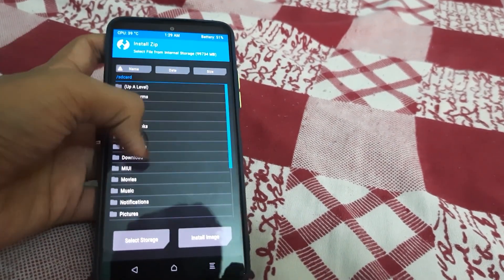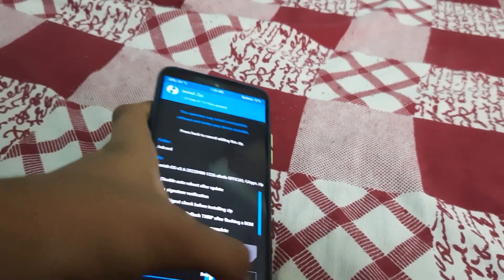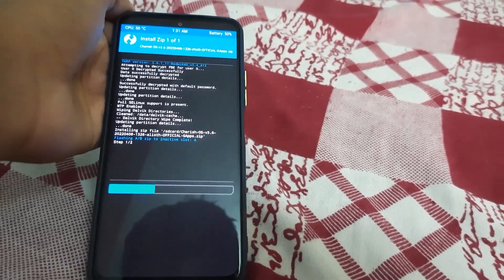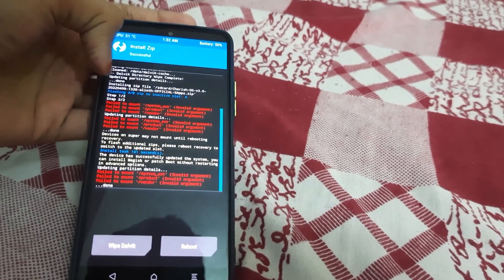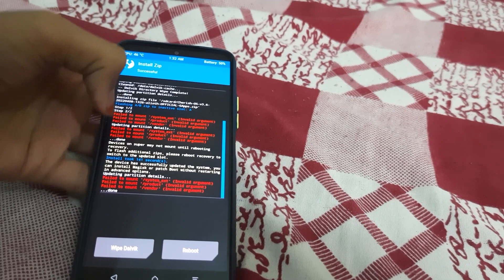Press Home, select Install, select your ROM zip — don't select anything else — and swipe to confirm flash. Wait for the ROM to get flashed. Once the ROM has flashed successfully, any "failed to mount" errors can be ignored. Check that there are no real errors in steps one and two; in my case it flashed properly.